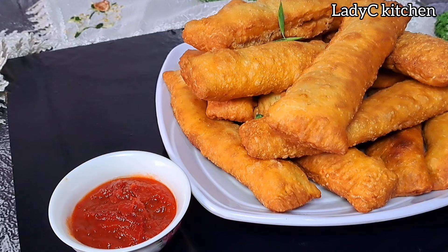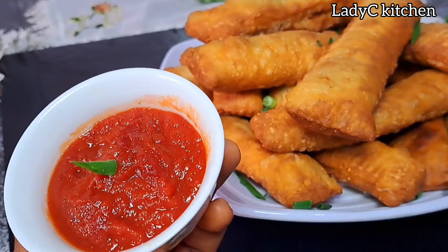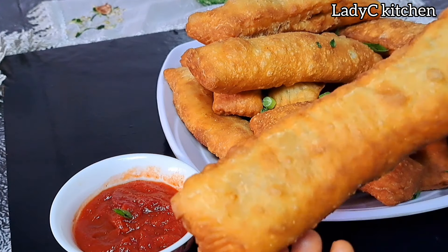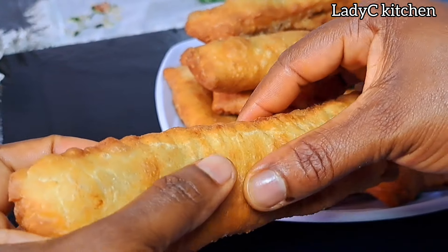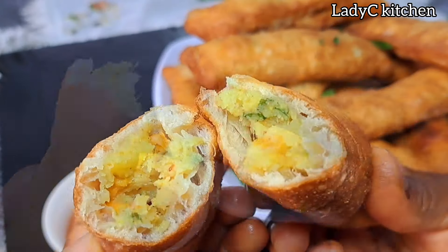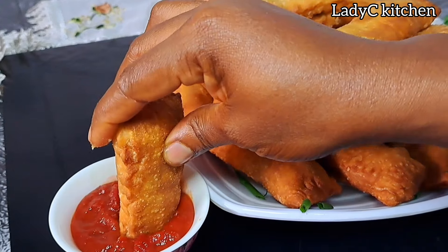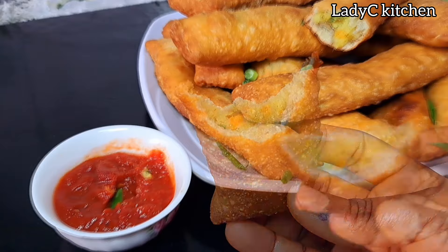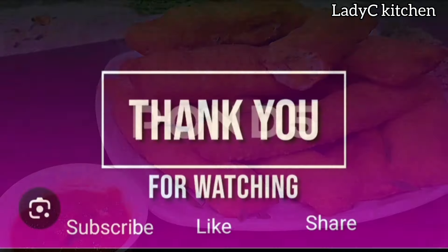The ketchup is not left out — I decorated with some leftover spring onion just to give it a more appetizing look. You can always enjoy this recipe even without the ketchup. Go ahead and enjoy. Try this recipe and get back to me. To those of you that tried my recipe and gave me feedback, I appreciate you all. Thank you so much for watching. Please subscribe to my channel, also like and share this video with your loved ones. I will see you all in my next video. Bye.